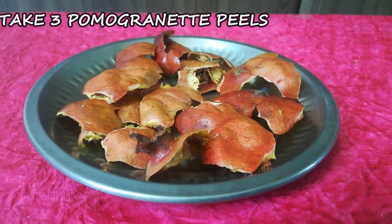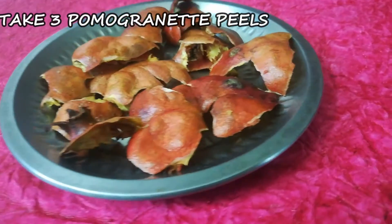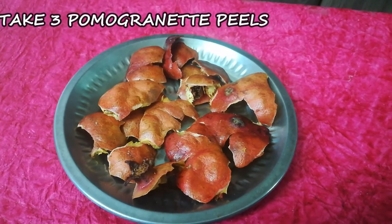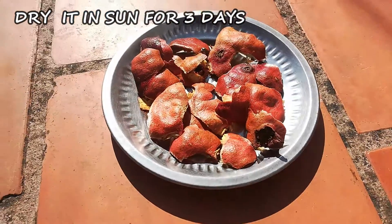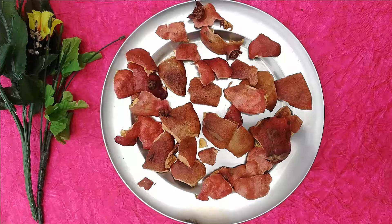We are going to do that. We need 3 pomegranate peels. Before you begin, please put the peels on a plate. Then you need 3 to 4 feet of sun exposure — about two feet to start. The Pomegranate Peel Powder is very hard.